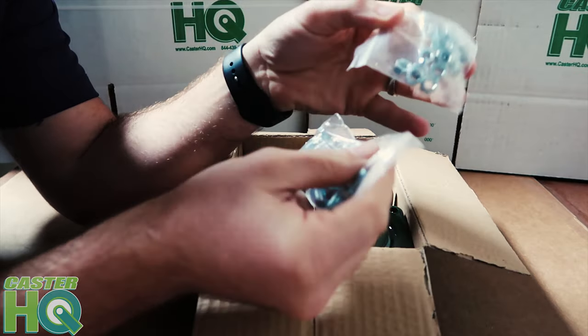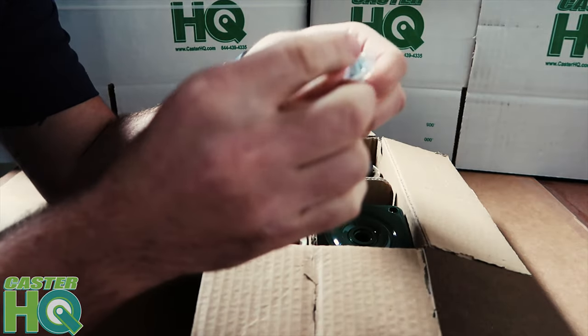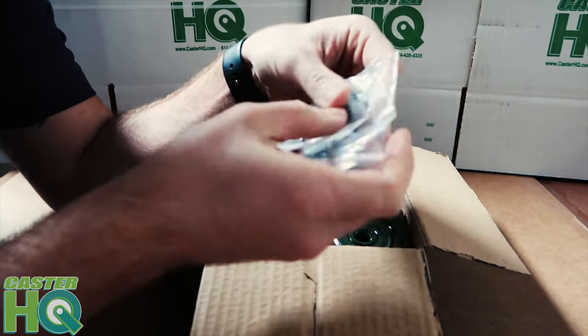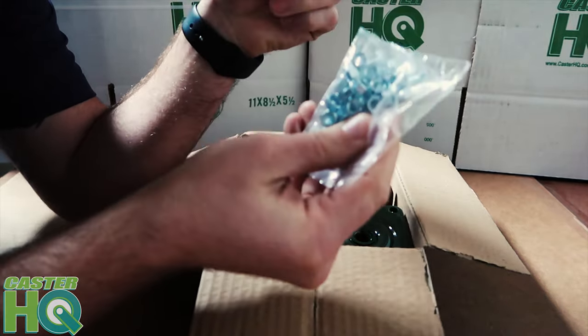It comes with the matching nuts as well. I would not recommend using a drill to install these, as you don't want to over-tighten them. I would recommend just using a Phillips screwdriver and manually tightening these when installing.